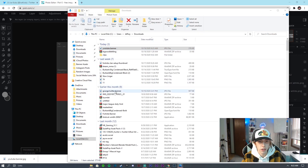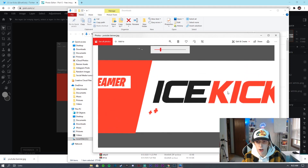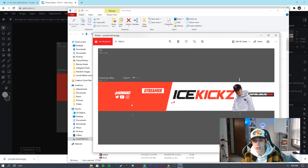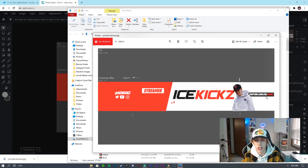The finished banner looks clean and fresh. As you can see from the markers, this is exactly what shows up on mobile. On desktop you'll also see the socials and the extra 'youtube.com/icekicks' text, making it look great on both platforms. If you liked this video, please like and subscribe and turn on notifications. Drop a comment on what tutorial you'd like to see next — I'll catch you guys in the next video. Peace.